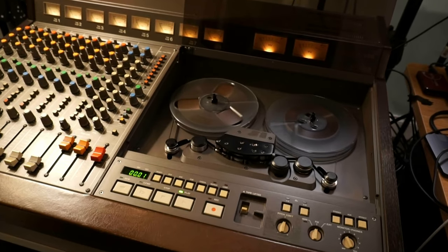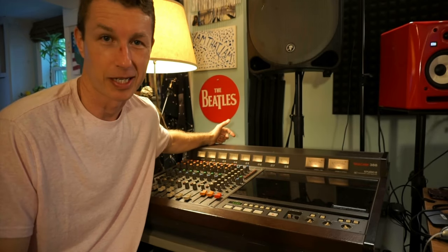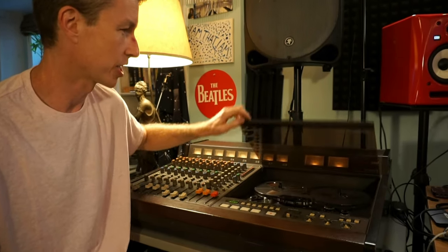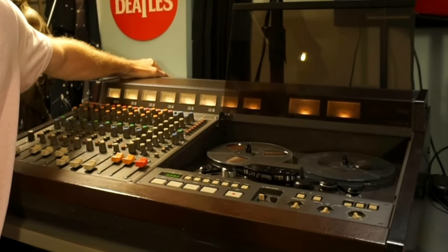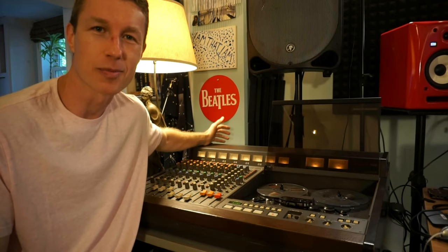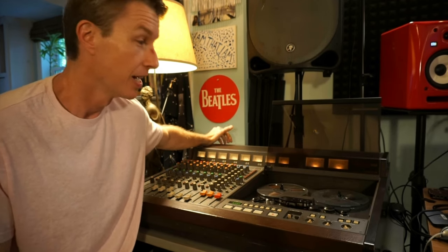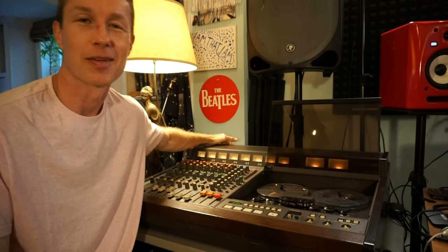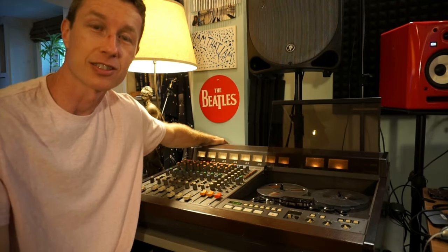To add even more character to this piano, I sampled it to my Tascam 388 to capture that analog warmth and character of reel-to-reel analog tape. Here's something fun to think about: when this machine came out in 1985, it would have been technology 70 years into the future compared to the piano. Today they're both very vintage — this machine is almost 40 years old, the piano is well over 100 years old. Together they make something very cool and vintage.